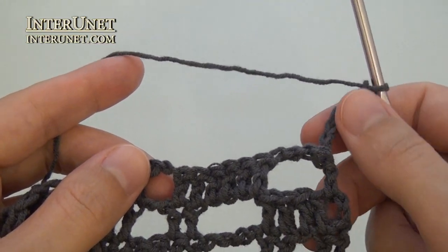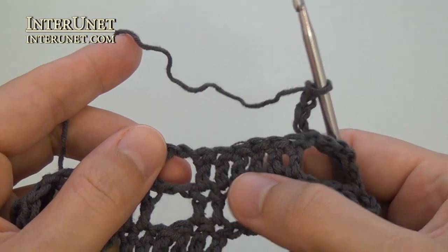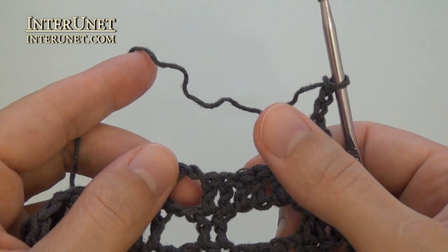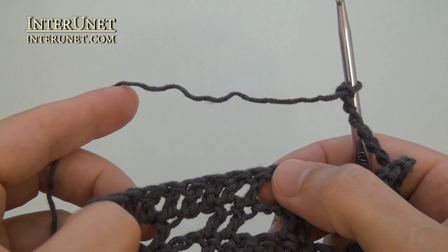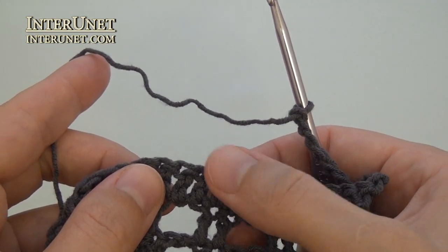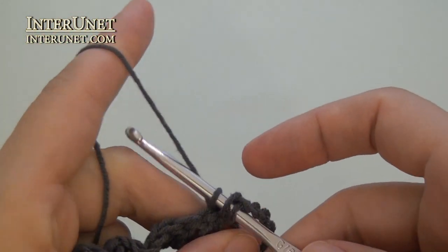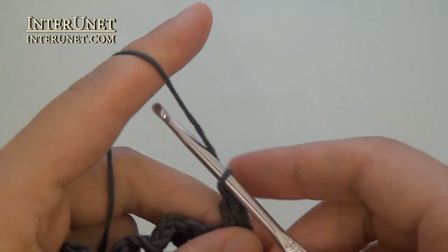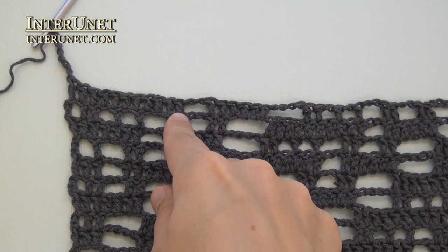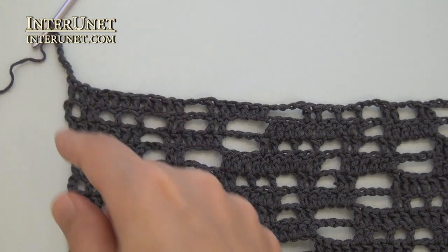Eighteenth row: insert the hook into the thirteenth chain from the hook, or work above double crochet six of the previous row as usual. Double crochet two, chain two, skip two twice. And then continue the row as your second row. Double crochet one, chain one, skip one twice, and so on. At the end of the eighteenth row, after the last double crochet ten, work one more double crochet one and seven returning chains.